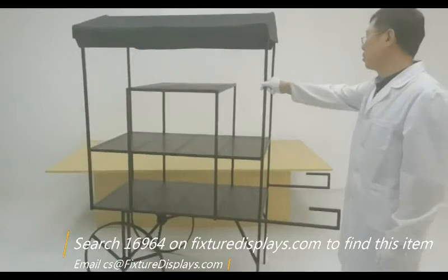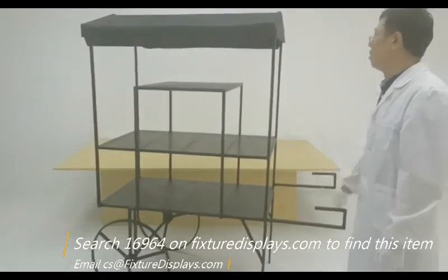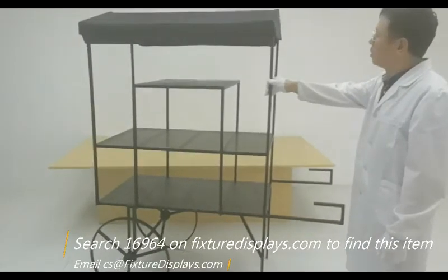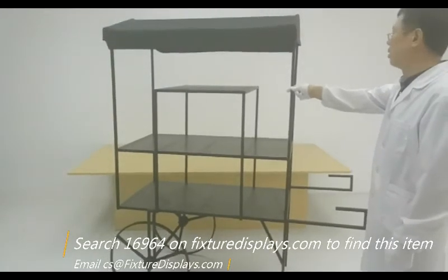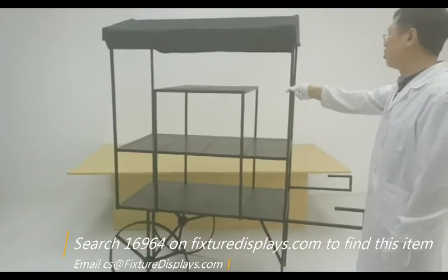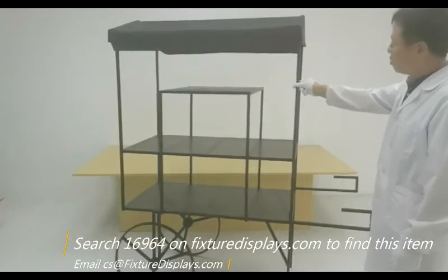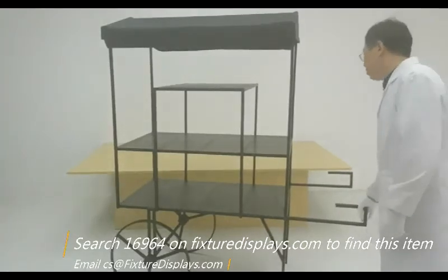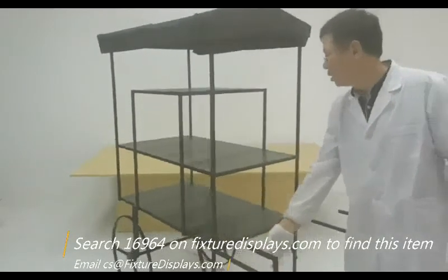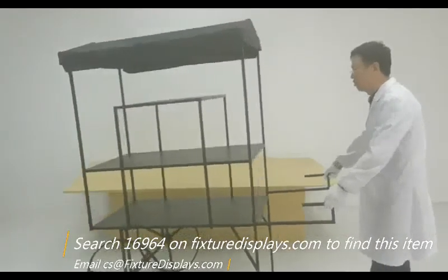This cart, you can push it around. It's really a fun kiosk to display your products and make a very appealing booth to attract customers. This will be a great unit to use at street shows, a storefront, a large retail store, or a flower shop. The options are limitless. So you can push this around — it's definitely a very versatile, very good-looking cart to have. Thank you again for shopping FixtureDisplays.